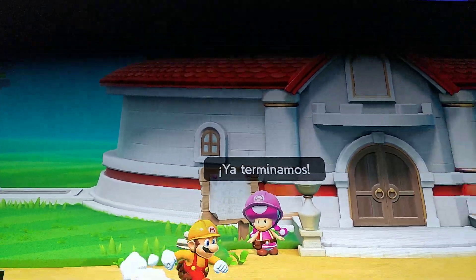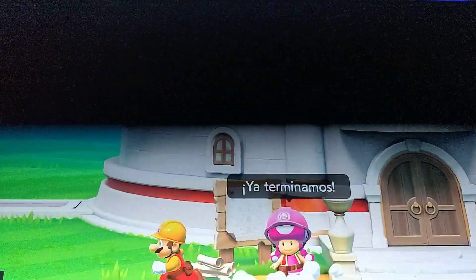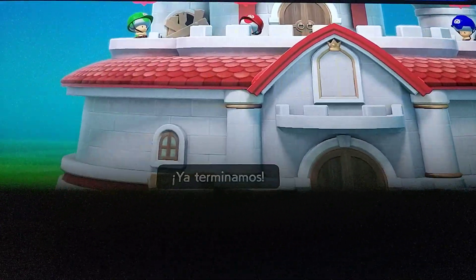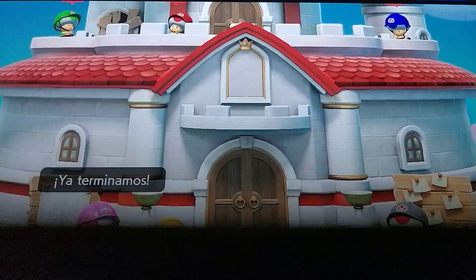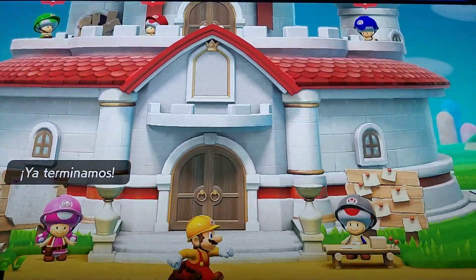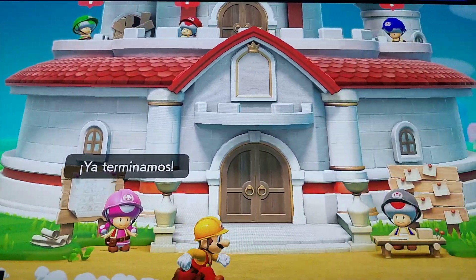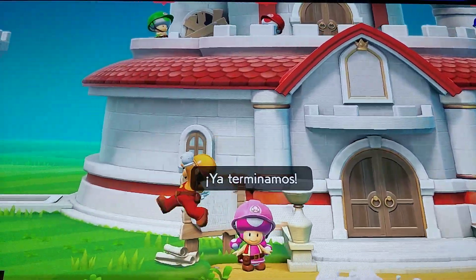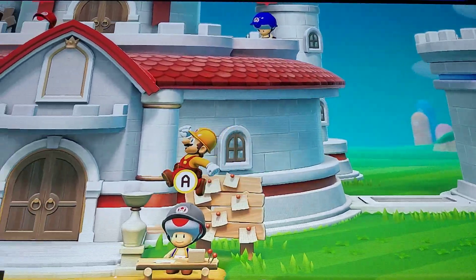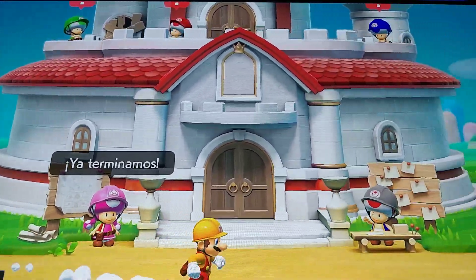I think 60 frames per second is the minimum you need for this. I think it runs at 120Hz in the X-Series, compared to 60Hz in the 9 series, so it's better — very, very good. I love it in this type of game. I can be moving and still see very clearly the faces of the Toads. It's very, very good.